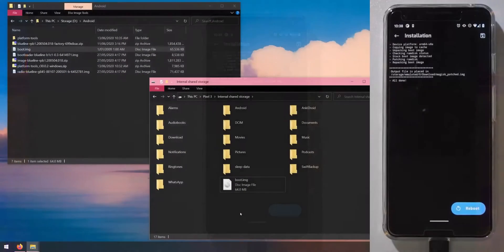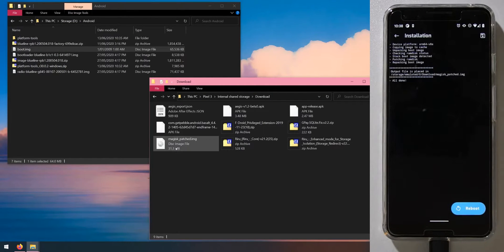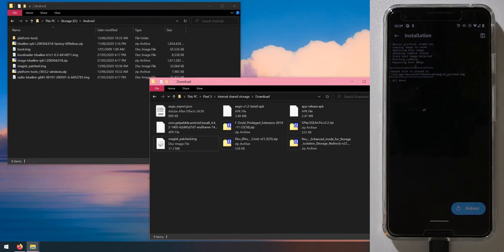Once that's done, it'll show you where the patched boot image is located — in the downloads folder. Head back to the computer, go to the download folder on the device, and drag the 'magisk_patched' image back to the computer in the same location as everything else. It's about 31 megabytes.